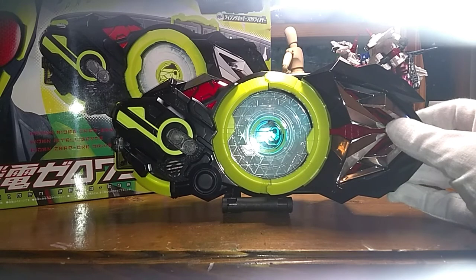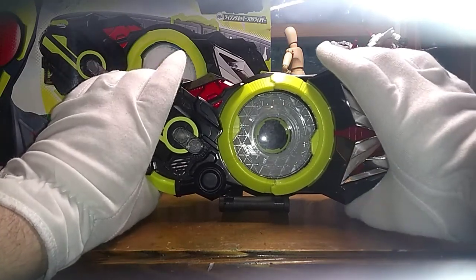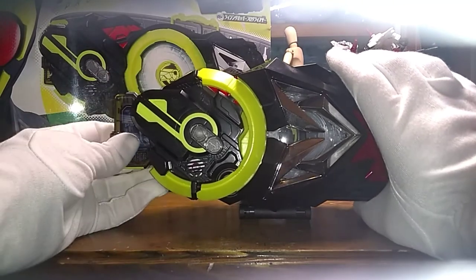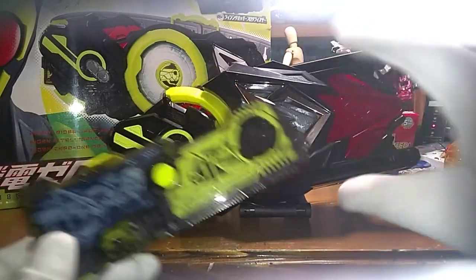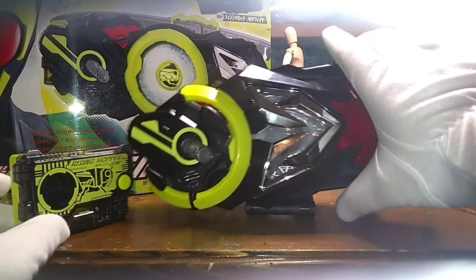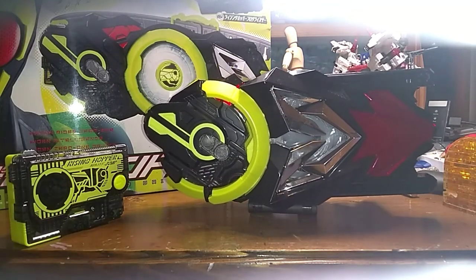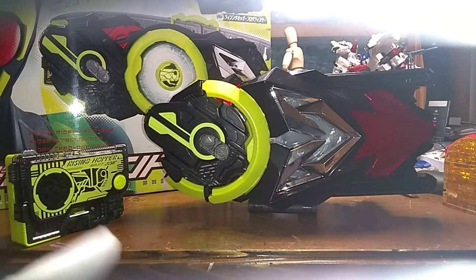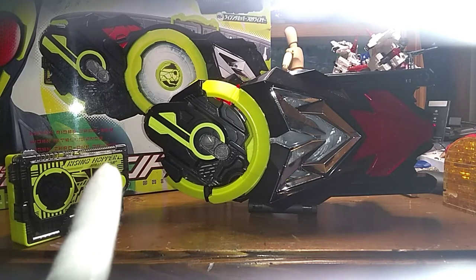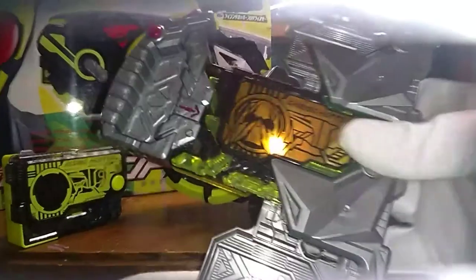If you're wondering where I got this, I got it off Amazon, but you can get this driver from any other store or however you're comfortable with. I already have the other products — let me do a quick showcase. I got the holder, the Shining Hopper, the Hopper Grip, and another progress key. I will review these soon. I'll be doing the Hopper progress key next, reviewing them in order or just going back and forth.